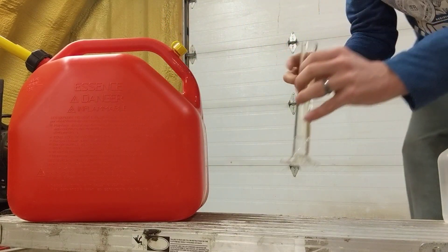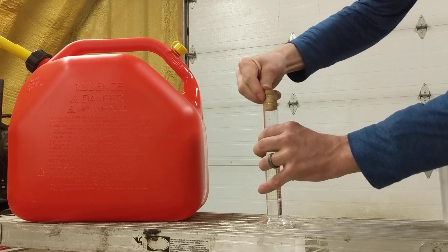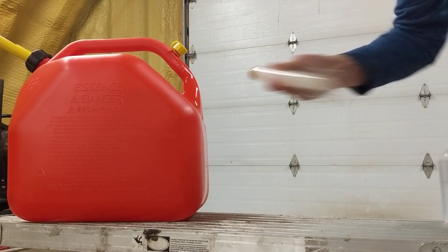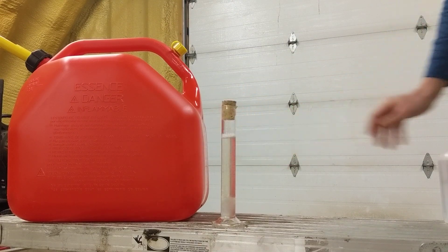Then pop the lid on, shake it up, and let it sit.